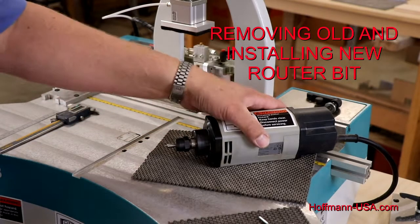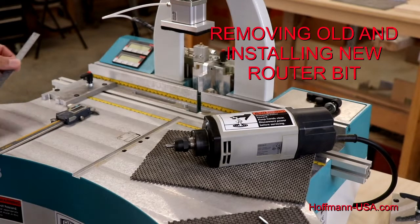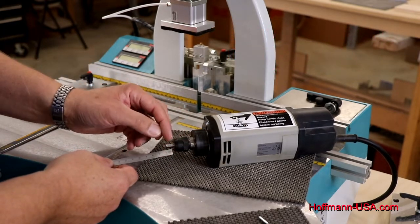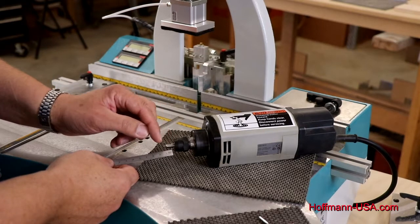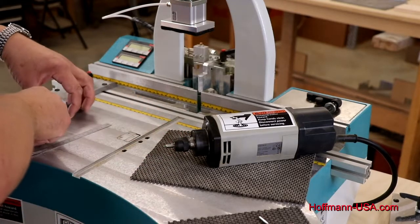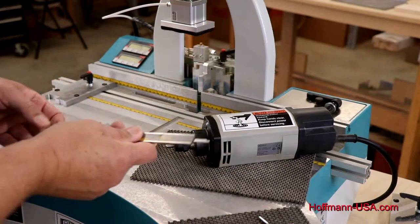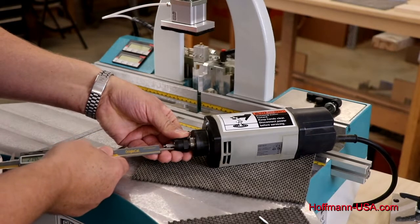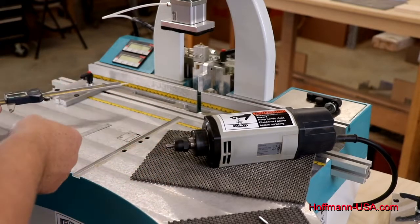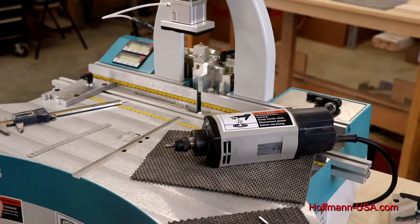We have the motor out of the machine, getting ready to take the bit out. Before we do that, to make our life a little bit easier, you can measure the projection or the distance from the collet to the tip of the bit, either with a ruler or you can use a caliper and just carefully measure that setting. That'll make it a bit easier later on when you install the new one.